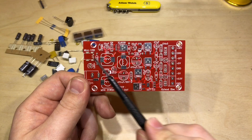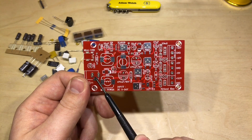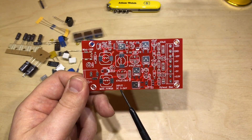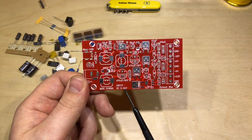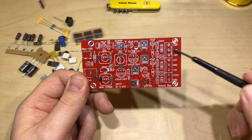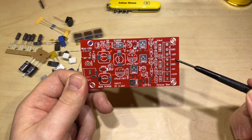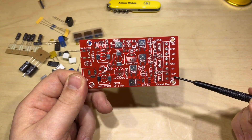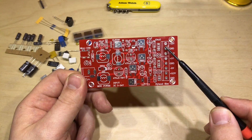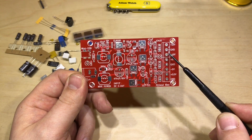Having a closer look at this PCB, we've got a mini USB and a barrel jack — 5.5mm 2.1mm barrel jack — on the input, because the input can be anywhere between 5 and 24 volts. On the output we've got plus 12, ground, and minus 12, plus and minus 5 volts, and a 3.3 volt rail as well.